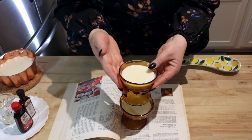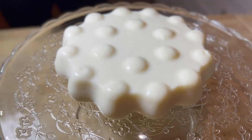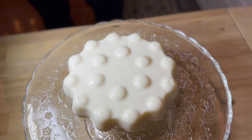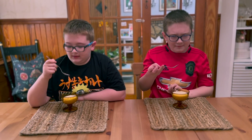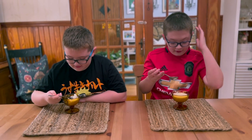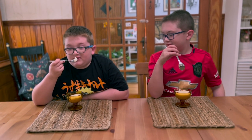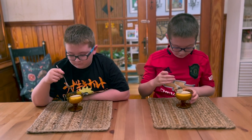Now we will send some out to the Mayhew boys for a taste test. I like it. It's kind of like rice pudding without rice. To me it tastes like vanilla ice cream. It kind of does have a vanilla ice cream-y vibe.